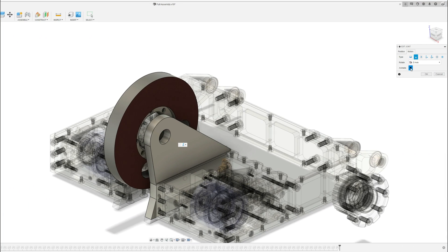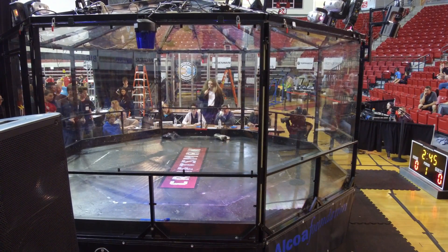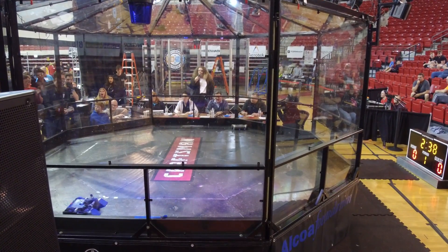Vertical spinners dish out damage by spinning a large mass with some sort of contact tooth vertically. They are some of the most efficient designs for a BattleBot because half of the energy stored from the hit is transferred into the opponent, while the other half is transferred into the arena floor — in theory, not sending your own robot flying.